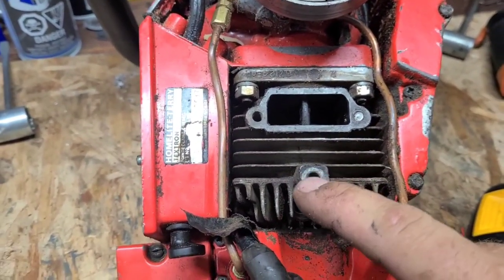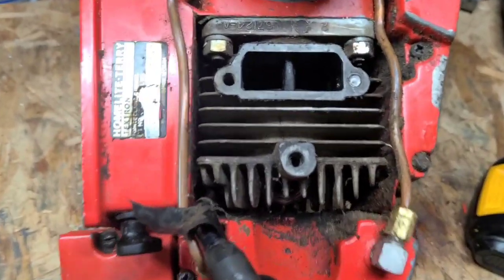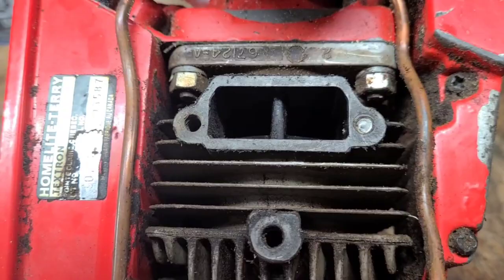This screw was completely stripped, rattling around in the muffler, and this was broken off. So, that's something.